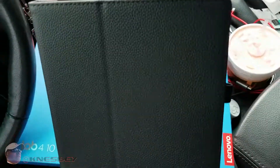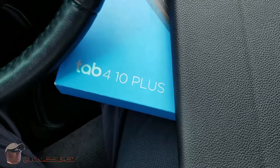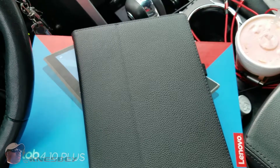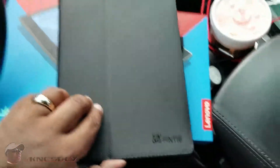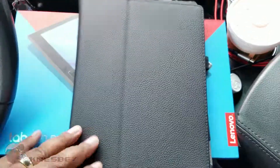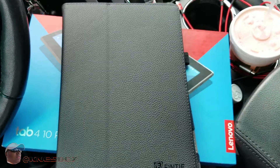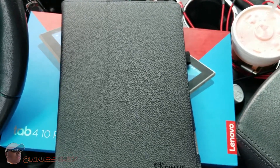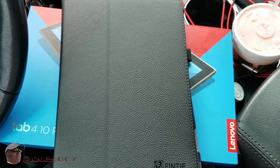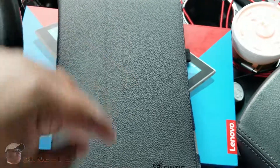With that being said, I'm Nez and this has been the official review of the Lenovo Tab 4 10 Plus — the 10-inch Plus variant — as well as the Fenty folio case and a generic screen protector. I put all the links in the description for everything. I think it's worth it — hopefully this video helped you out in making that decision. I'm Nez and I'm out — another car tech review down. Links in the description, cop those.